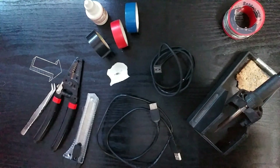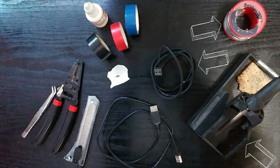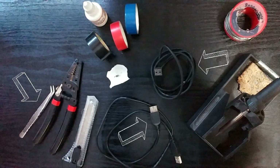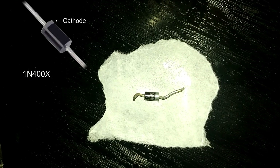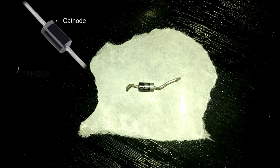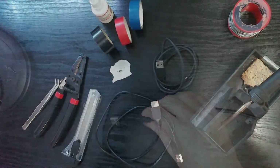You'll need scissors or a cable stripper, insulating tape, a soldering iron and some solder, a USB cable that you no longer need, a USB extension cord or splitter, and if you have some pliers and liquid flux it will help. Finally you will need a forward direction diode, like the 1N4001 — something you can buy at your local electronics store for no more than 10 cents, or find in one of your dead electronics around the house.